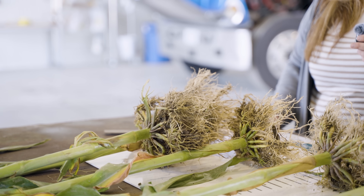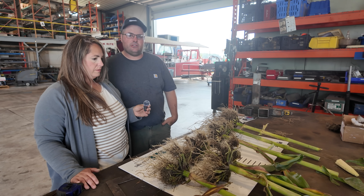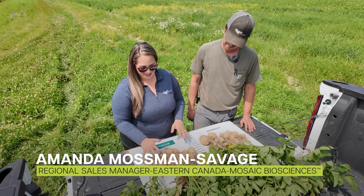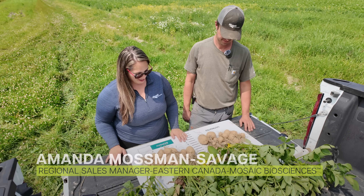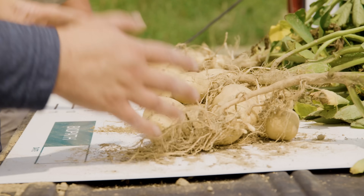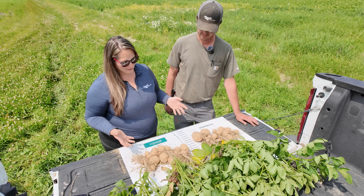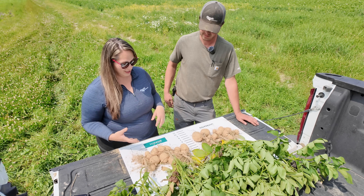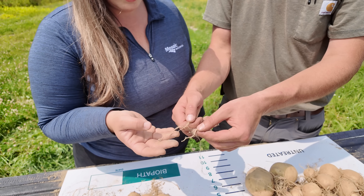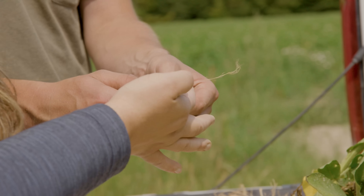The Biopath has more roots to support grain fill, but the yield monitor and end yield is going to be the telling tale. We've got the Biopath treated Juanitas here and the untreated here. One thing Keith and I noticed while we were digging up these potatoes was that roots seemed to be deeper in the Biopath. There's a lot more root hairs in the treated versus the untreated.